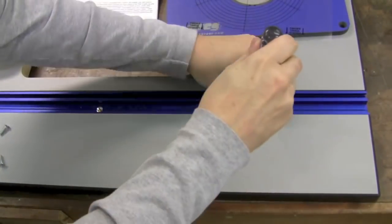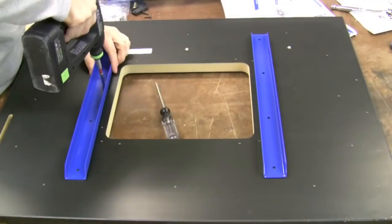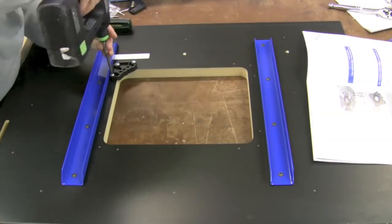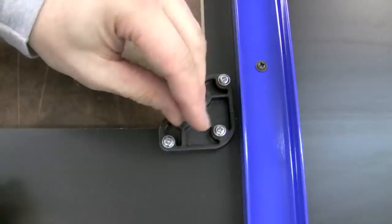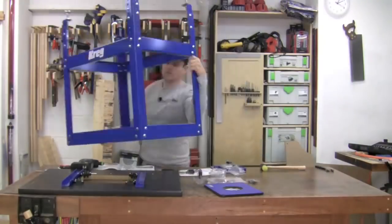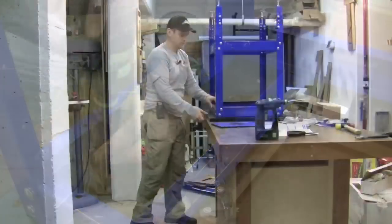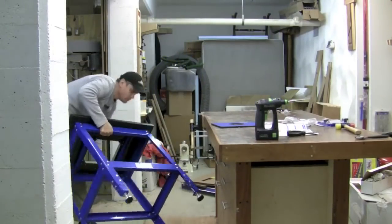First we'll lock down the T-track with a few included screws. Then flip the top over and add the cross support pieces. Then we'll add the corner pieces that support the router plate. In each corner piece we'll put in two threaded inserts that help to level that router plate. Now move the base onto the top and lock it down with 12 screws from underneath.